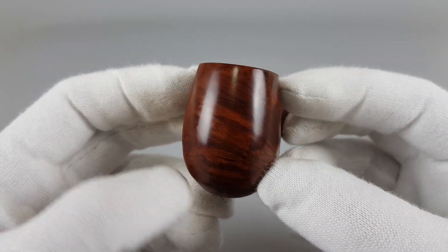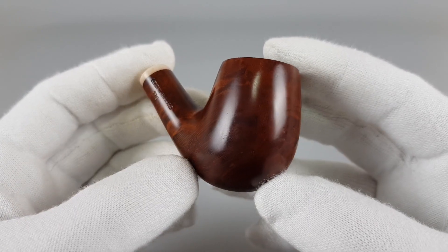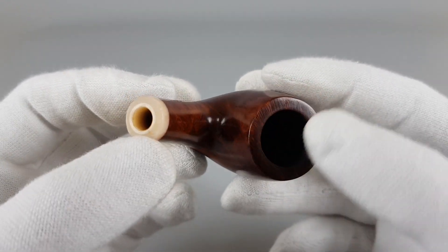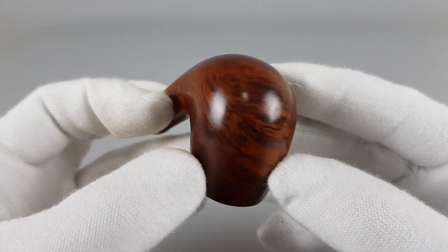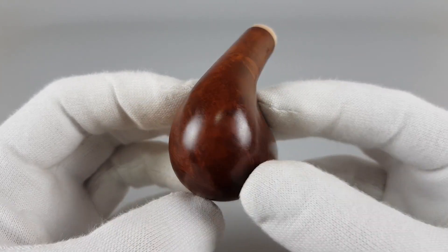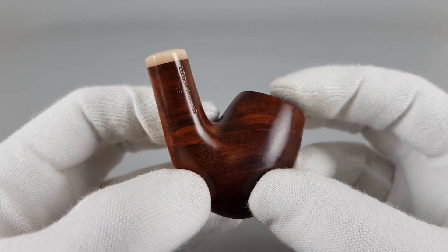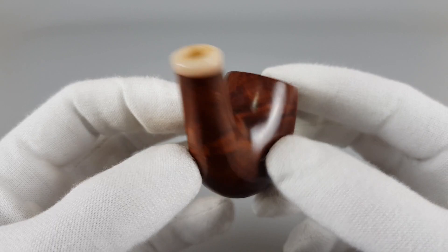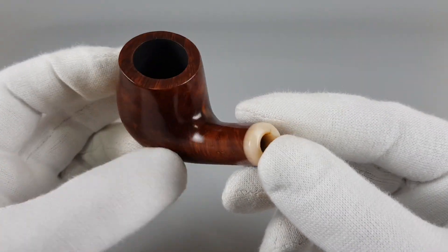This vulcanite isn't thin so you could do that, but it's really not worth it and you're not gaining anything. Leaving the pipe in original condition while giving it enough restoration to look as good as this one does now means that some traces might be left behind.